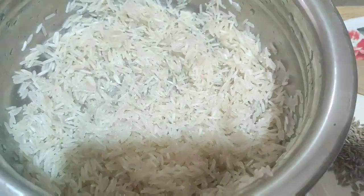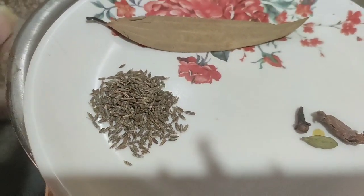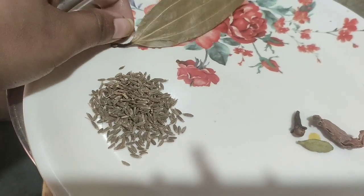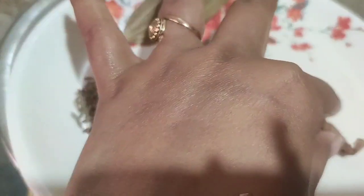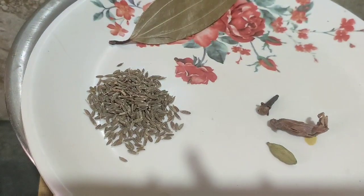I like spaghetti and so I want to make spaghetti. I like spaghetti. Okay, that's a good finish then.